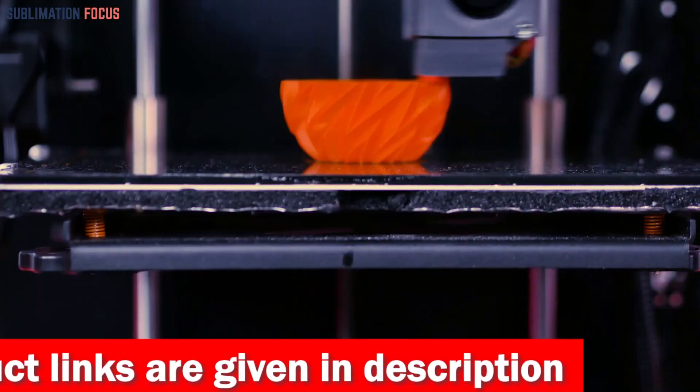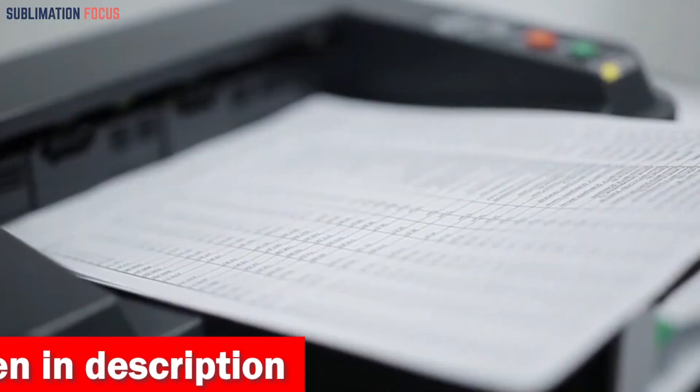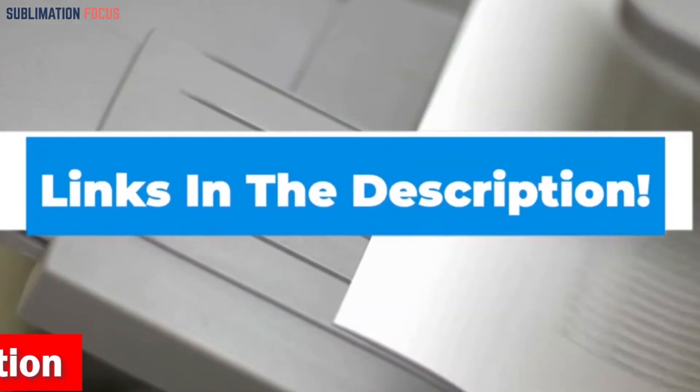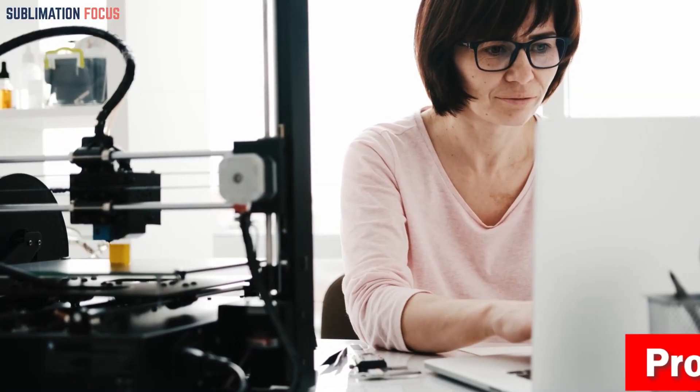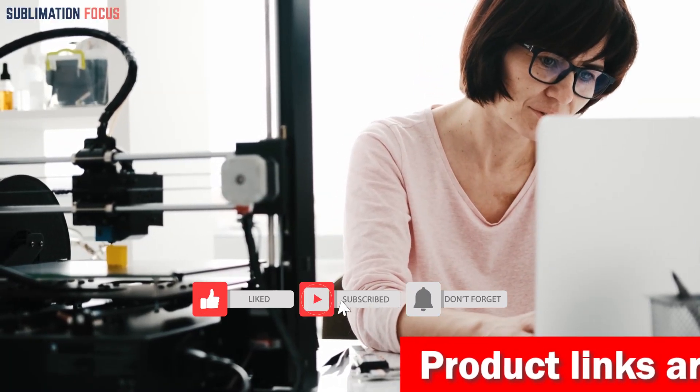That's all from us in today's video. We hope you enjoyed this overview of the best 3D printers under $200. If you want to purchase any of these printers, check out the links in the description box. If you liked this video, please hit the like button and subscribe to the Sublimation Focus channel for more upcoming videos.